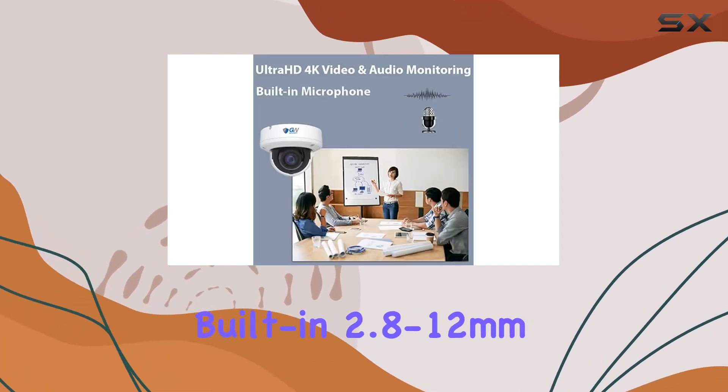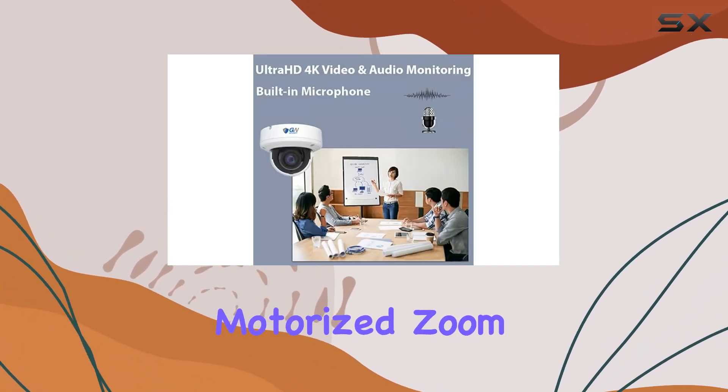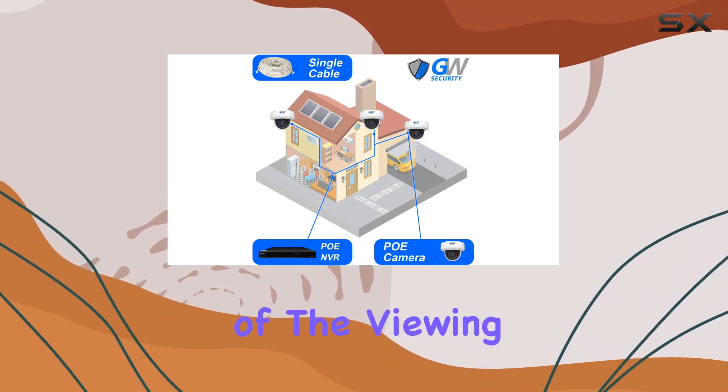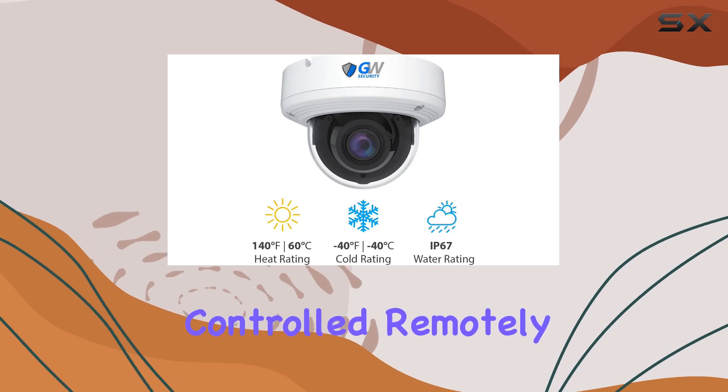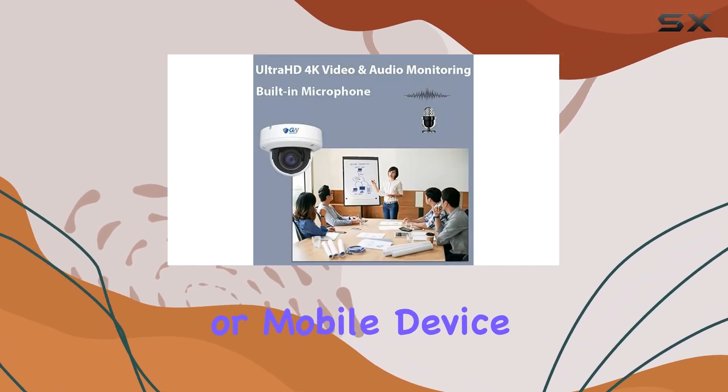The built-in 2.8 to 12 millimeters motorized zoom lens allows precise adjustment of the viewing angle from 20 to 120 degrees, effortlessly controlled remotely via NVR, computer, or mobile device.